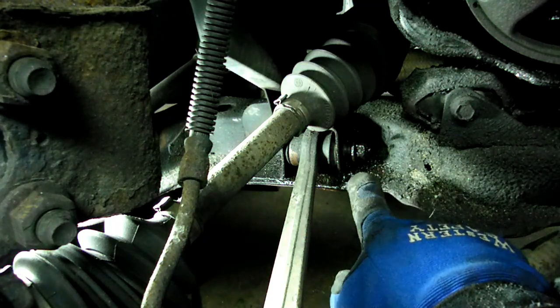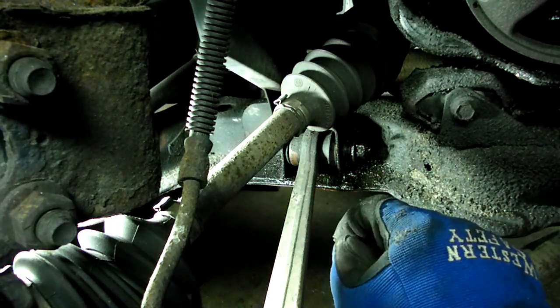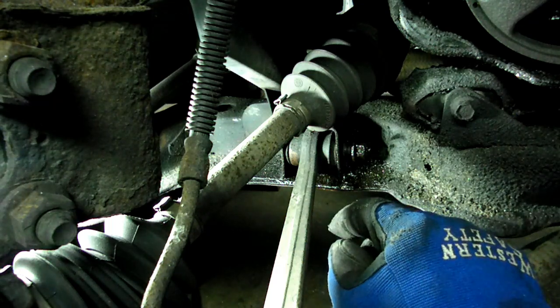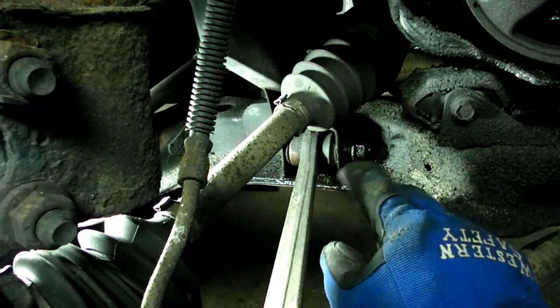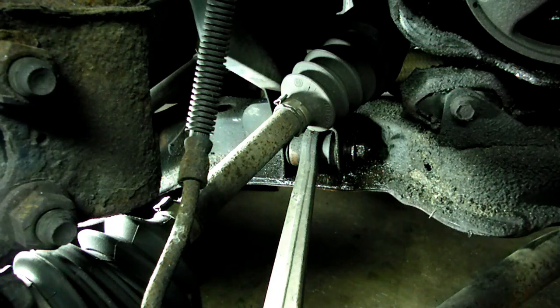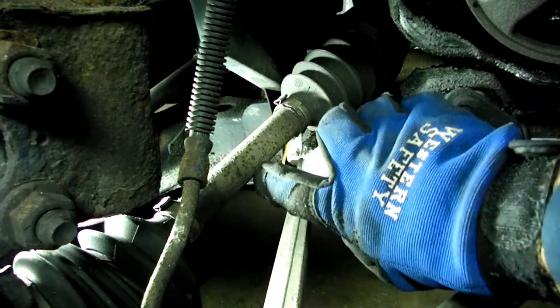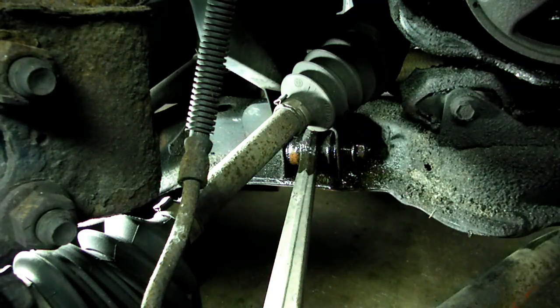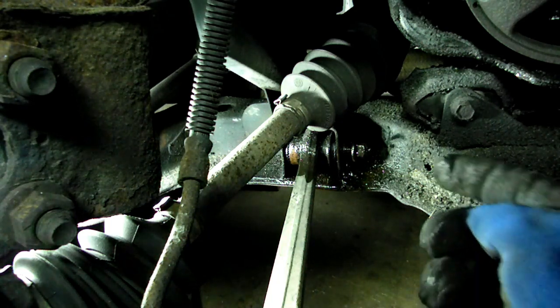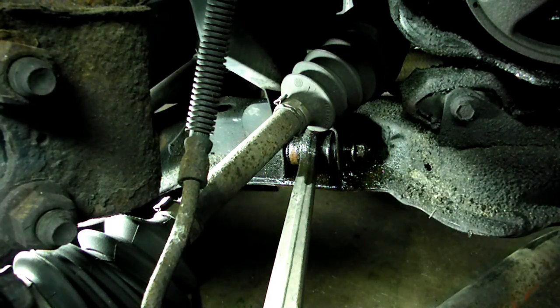We've got the nut turned almost all the way out to the end of the bolt. Now we're working on the right side, which is the most difficult side, but we have air tools. If you don't have air tools, I'd recommend doing this on the left side, which tends to be a little easier. This bolt usually gives you the most trouble, so we're going to use our impact and air chisel to try to push that bolt out.